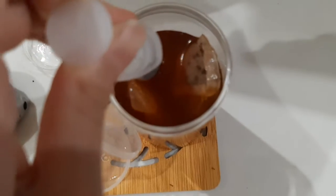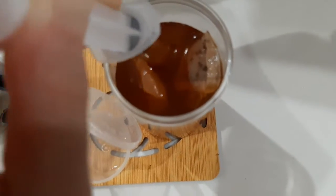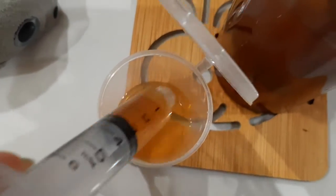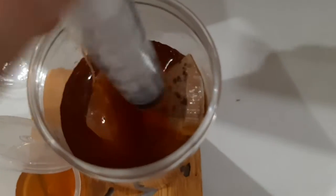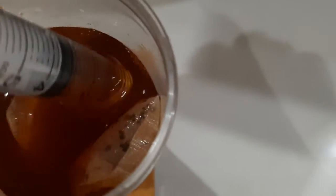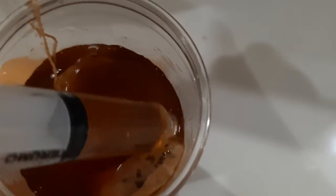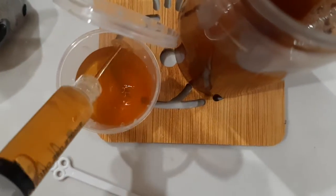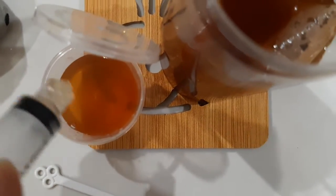So I'll just pull it up like this and pour it in. Hmm, needs a bit more. Let's do the same again. I think we need about like three strings I guess. And pour. There we go.